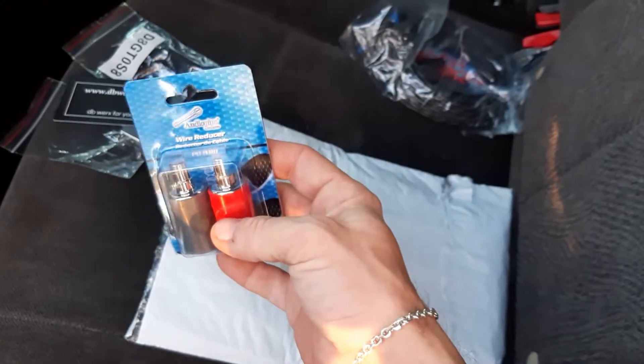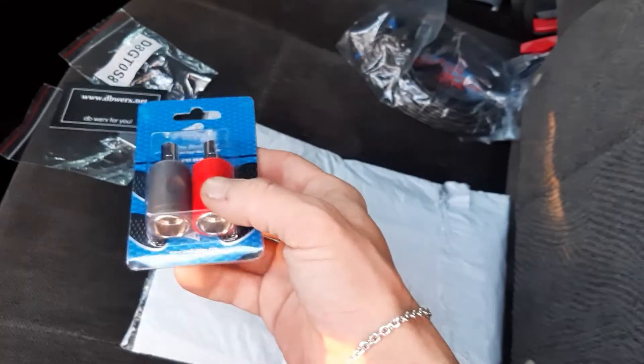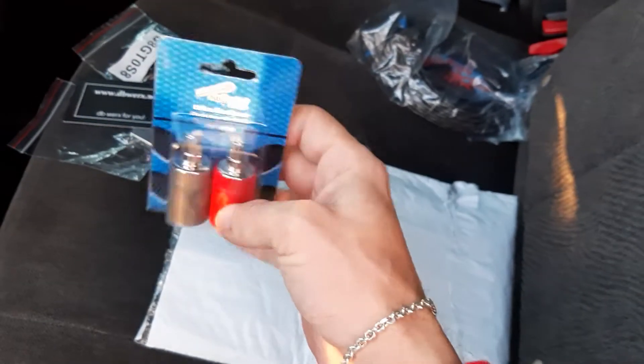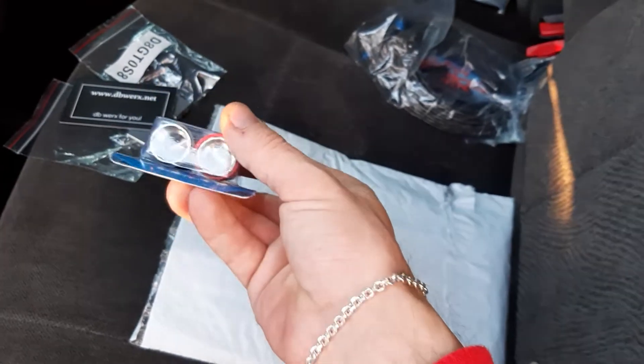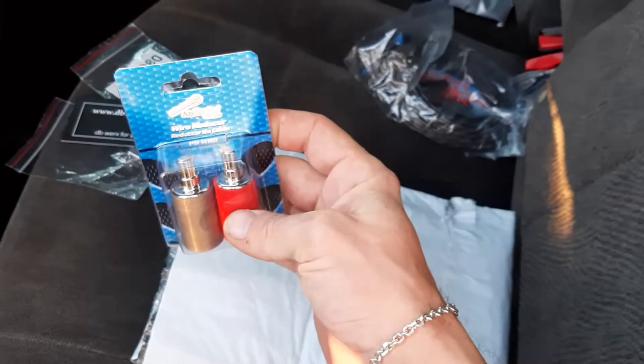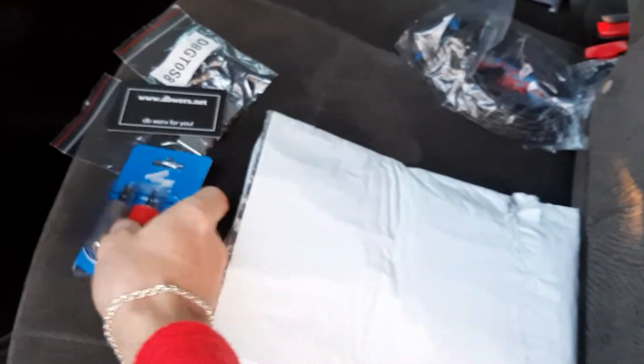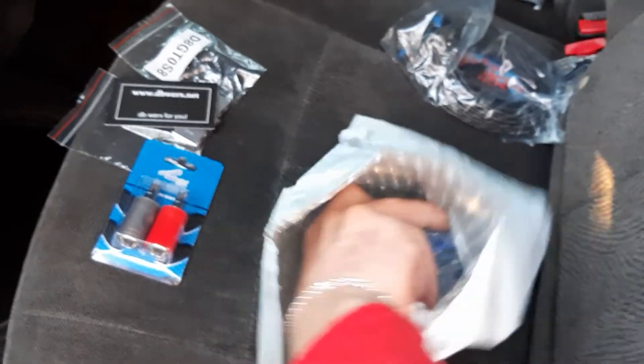I got these reducers from a fellow bass head friend on YouTube, Bass Junkie 2020 — he suggested these to me, so I snatched them up real quick. They actually fit inside the Smart Three perfectly, so pretty happy about that.